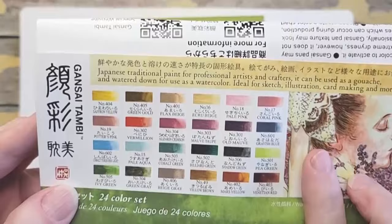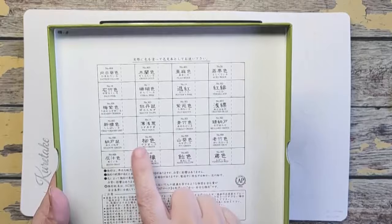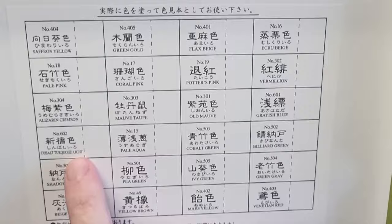Let me lift the lid. All of the colors are listed here. You can see there's the English and then the Japanese writing as well.